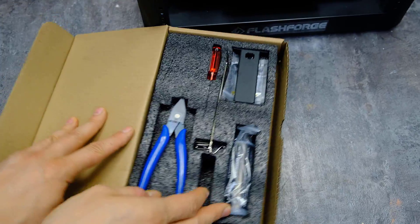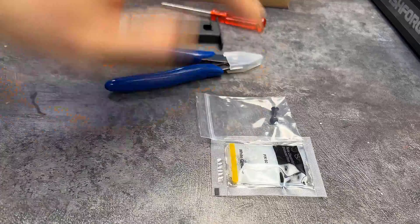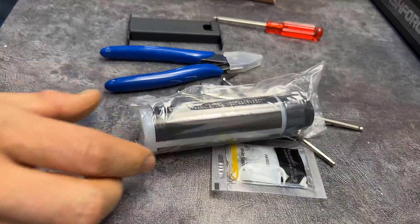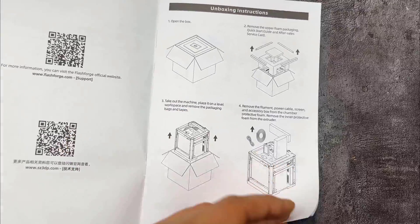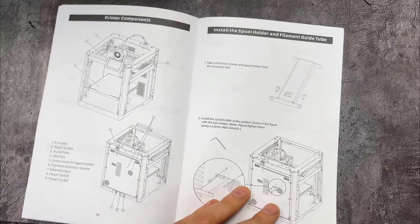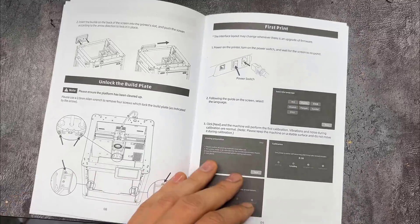In the toolbox were wire cutters, a screwdriver, some hex keys, a filament holder, and a cool adhesive for printing. Very clear and simple step-by-step instructions with pictures. As they say, even a child can cope. Even without reading, just by looking at the pictures, you can assemble and run everything.